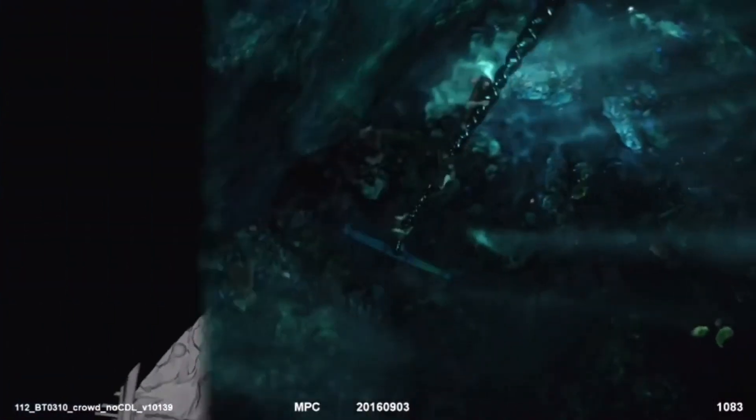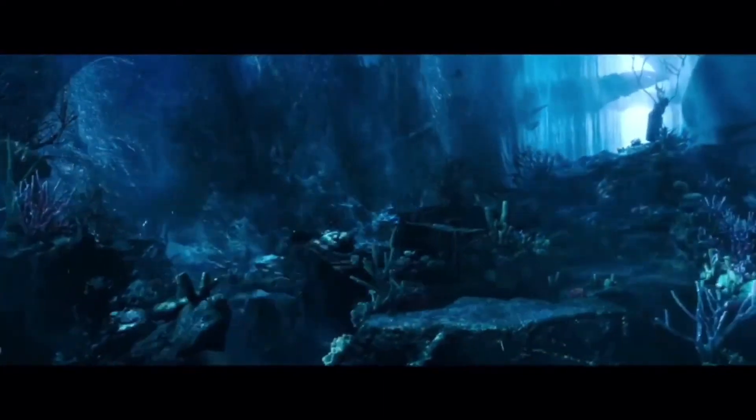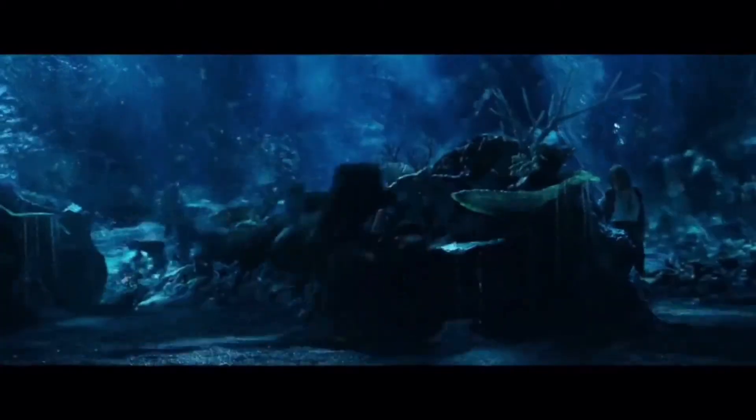So the process was doing render tests to understand whether you'd actually see the fish, or the coral in the background, making sure we were hitting the right level of disturbance on the wall. As well as creating patches of areas where you could see a little bit deeper through the wall with gust patterns and things like that, to allow us to read a little bit more of that internal environment.